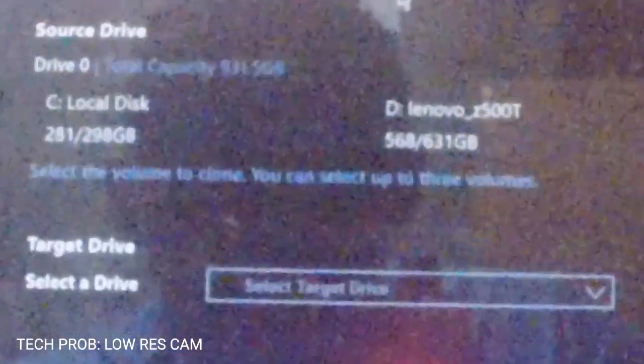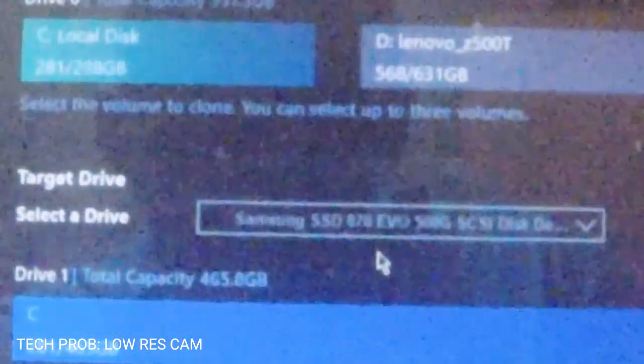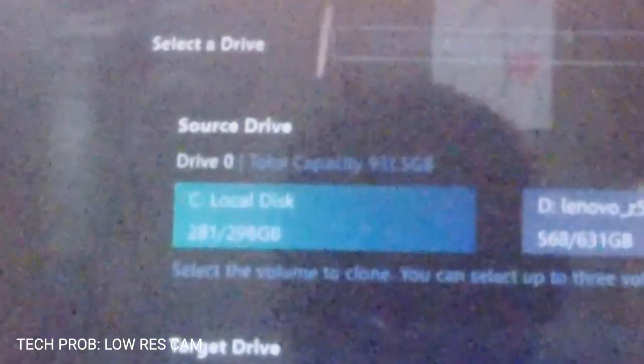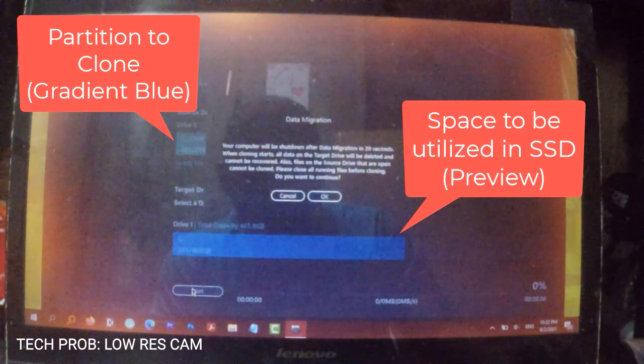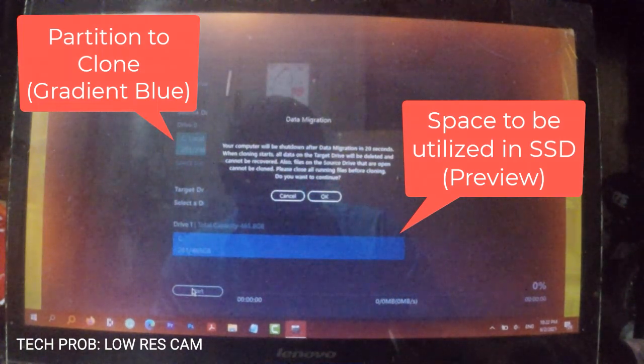Select the source drive — that is your old HDD. Then select the destination drive — that is your SSD. Click Start to begin the process. Read the prompt and hit OK. This process will take a while, depending on the size of the data being processed.